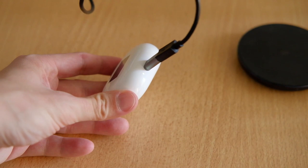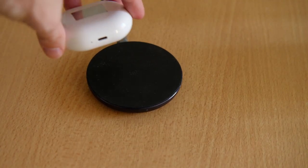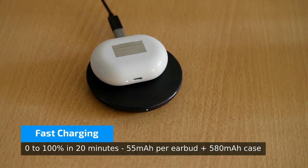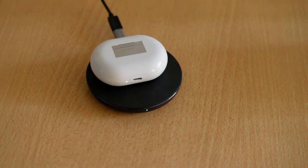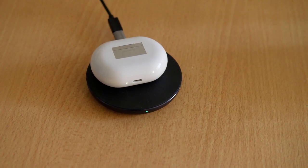The case allows you to roughly charge the headphones 4 times until it needs a recharge itself — these are not the best but good numbers. Charging happens via USB Type-C or wirelessly via Qi charging. Quick charging via cable is possible, and even wireless charging is not the slowest, as the small battery in the case can be topped up pretty fast.